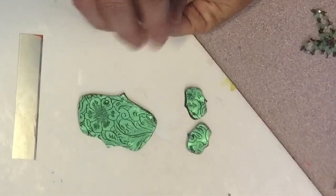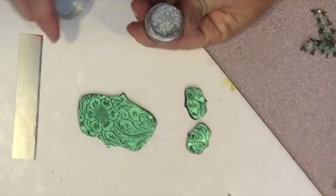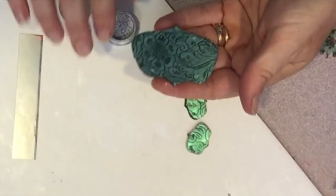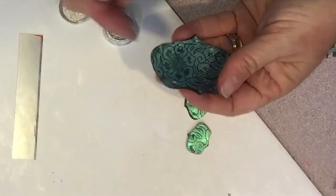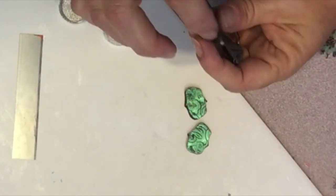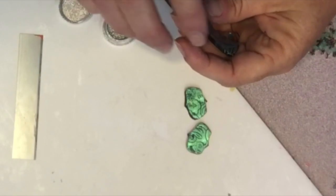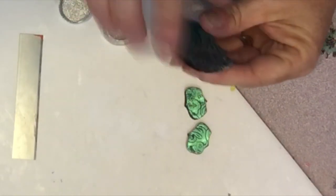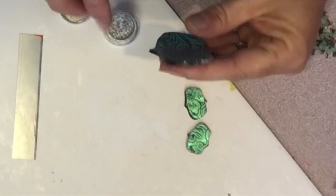I used my finger to apply just a touch of this awesome ground silver fine metal powder that was included in the box. I didn't want to completely cover those black edges, but just add a bit of silver here and there. This powder is incredible — it really looks metallic and has a great shine.